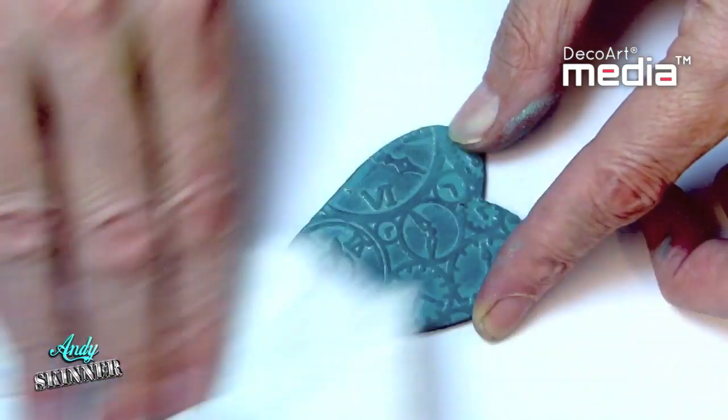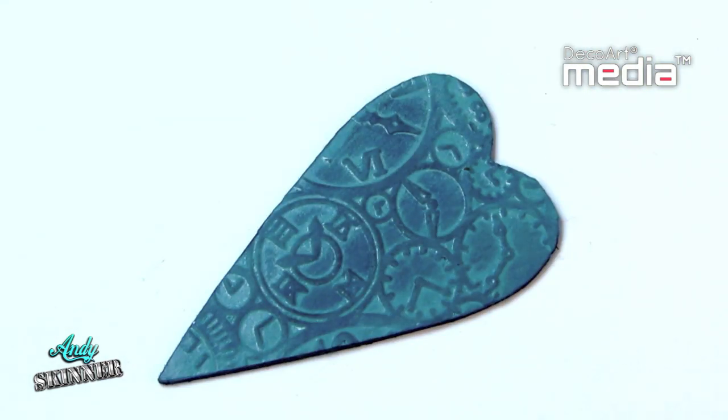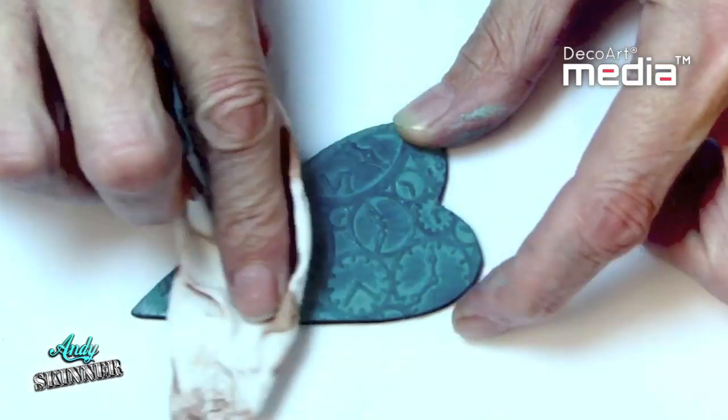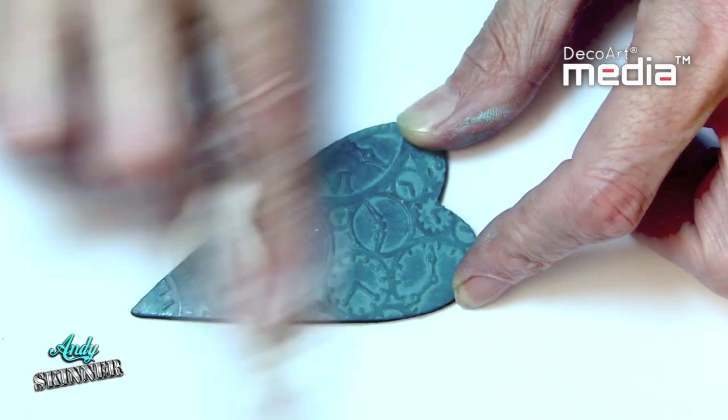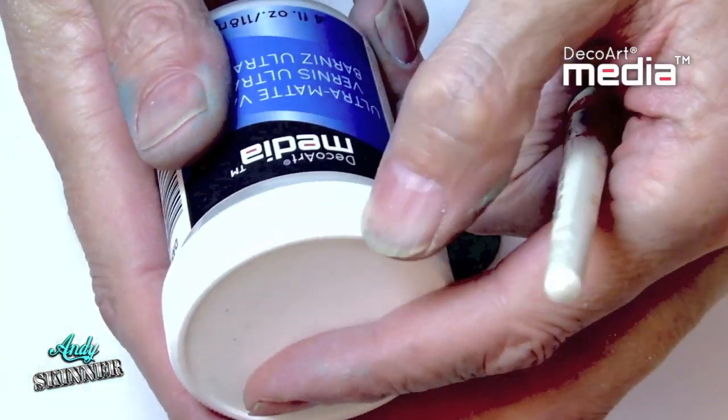Once dry, start removing with a damp cloth. You can wipe back as much or as little of the Antiquing Cream to achieve the desired effect. The Antiquing Cream can be buffed to a sheen with a soft cloth, or it can be sealed with any of the four media varnishes.